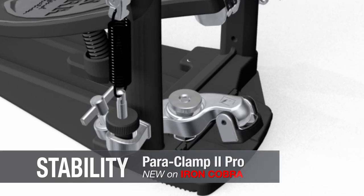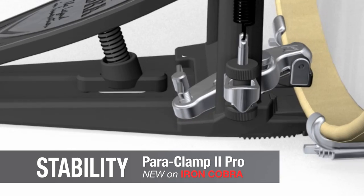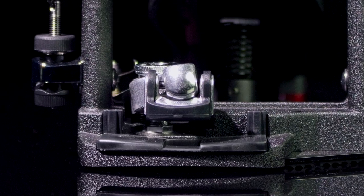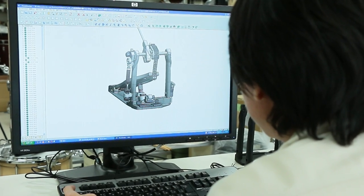We kept the basic design of the original Paraclamp 2, which allows the pedal to firmly clamp to any kind of bass drum hoop. Even when playing fast, the pedal will not move or shift, keeping everything stable. We've also added a new rubber support, which increases gripping power and completely eliminates any possible bass drum hoop damage.